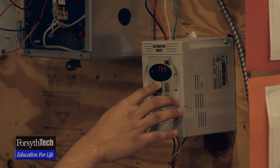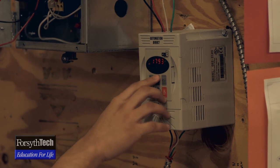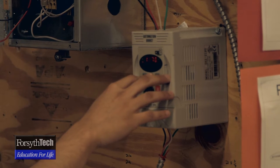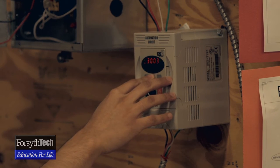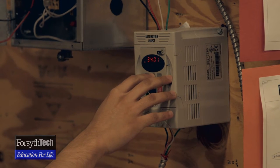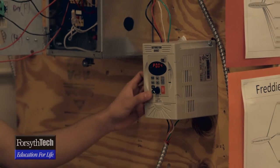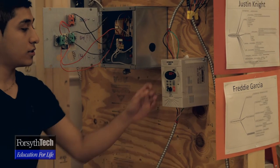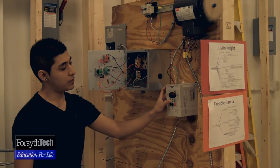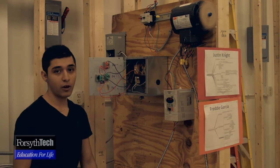I can put it anywhere, but this motor can go up to 3450 RPM. So now it's going to start back up — it's going to stay at 60 hertz, but the RPM has now gone up to 3450.